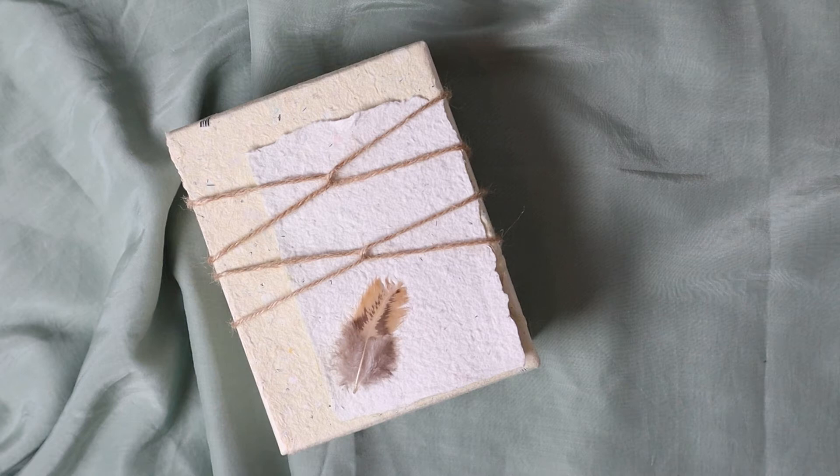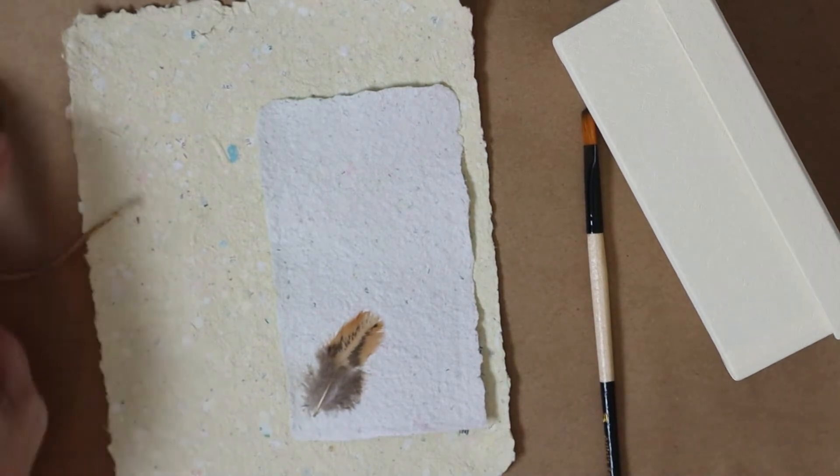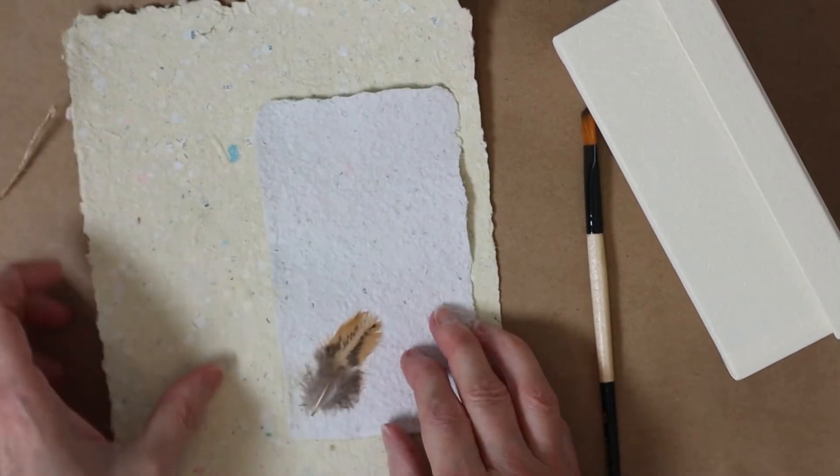For the first gift, I will use a cardboard box, jute rope, and handmade paper that I made at home.